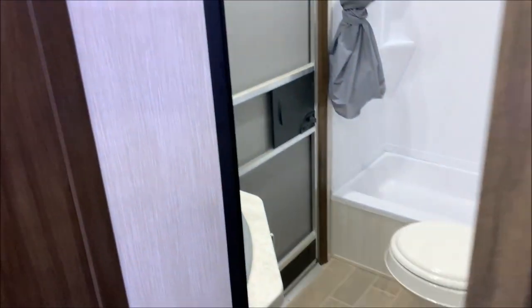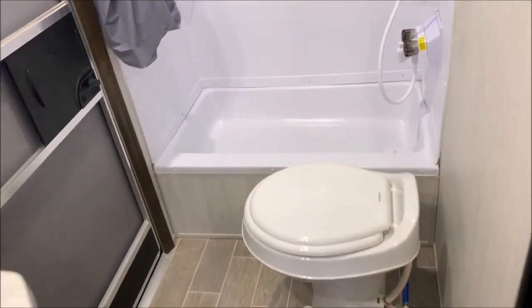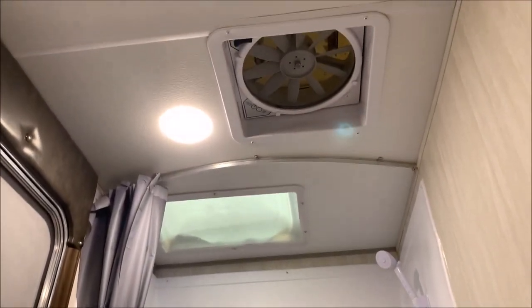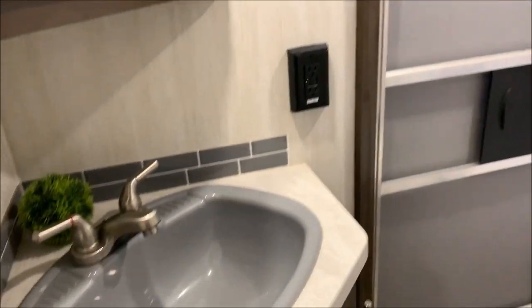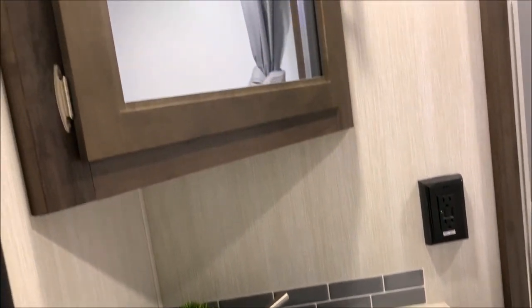In the bathroom, we have a toilet that gives you the leg room you're looking for. You have a shower pan, along with a skylight above the shower, and then your Fantastic Fan for ventilation. We have your vanity right inside here and then a corner medicine cabinet there as well.